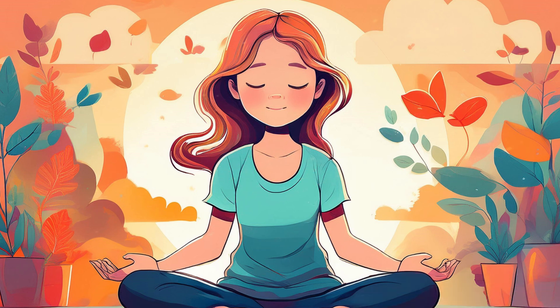Now, bring your awareness to your body. Notice if there are any areas where you might be holding tension — perhaps in your shoulders, jaw, or neck. As you notice these areas, gently breathe into them, sending relaxation to each part of your body.